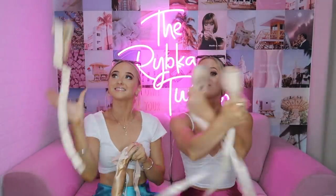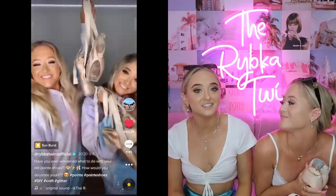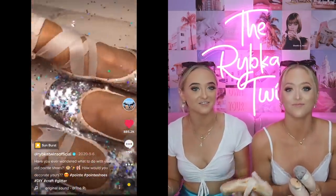Today, guys, we've decided to decorate our old pointe shoes and of course make it a competition to see who can decorate their pointe shoes the best. So at the end of the video, you're going to comment if you like Tegan's pointe shoes better or my pointe shoes better. We actually got this idea from a TikTok that we did and it went really well. So we thought, why not make a challenge out of it? And if you guys have old pointe shoes at home, maybe this can inspire you to decorate your very own.